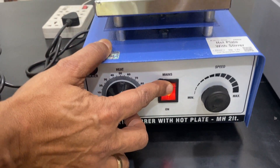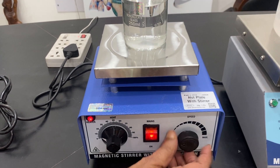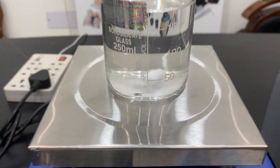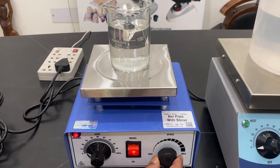Similarly on this unit, the on/off and heat control work the same way. Heating is now going on very slowly, and the stirring is also running. You can see the stirring in action — I can increase the speed, but it should never be run at very high speed.